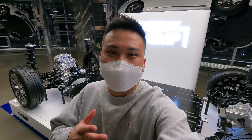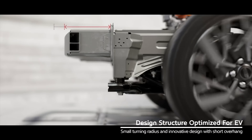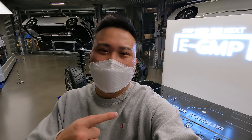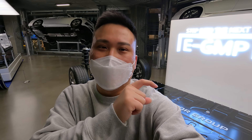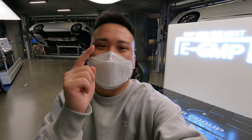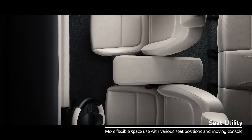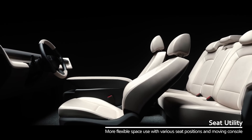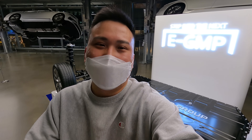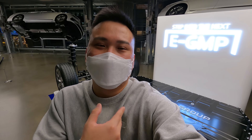One big advantage of the skateboard platform is that the batteries all sit very low to the ground, giving a lower center of gravity — better for performance, cornering, and driving dynamics. However, because the batteries sit right below, there's an extra platform layer for the body shell on top, plus the seats, which makes the car and roof a bit taller. This is why most EVs today look like a CUV or a tall sedan rather than a sports car.